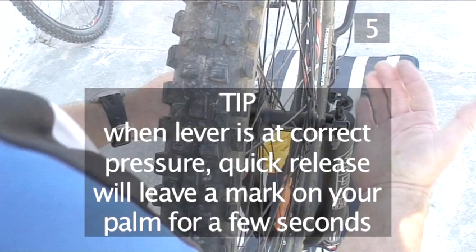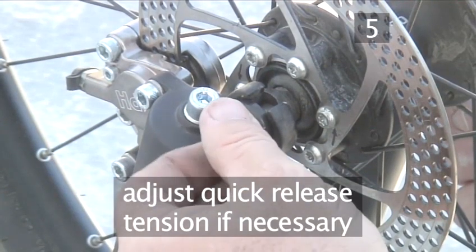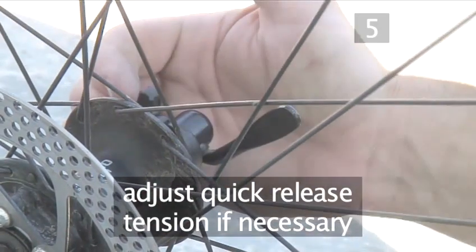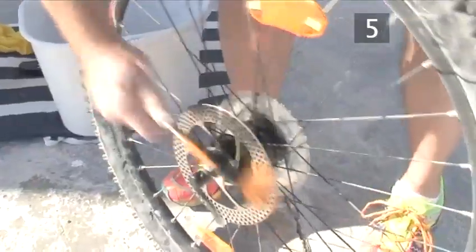Tip: when you've tightened the lever to the correct pressure, the quick release will leave a mark on the palm. If you need to adjust the tension of the quick release, turn the nut on the far side of the axle clockwise to tighten it, or anti-clockwise for less tension. Now take the rear wheel and clean the rims, the spokes, axle, and the rear disc rotor if you have one.